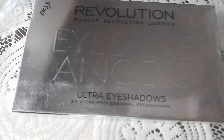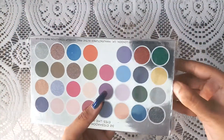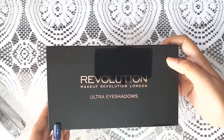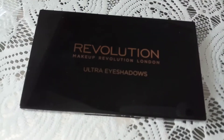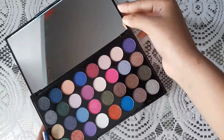Hey guys, welcome back to my channel. In this video I'll be doing swatches on the Eyes Like Angel palette by Makeup Revolution. The case is a shiny black-pink with the red logo, and it has a huge mirror inside.